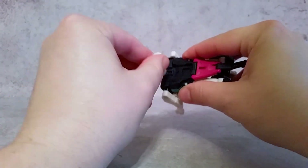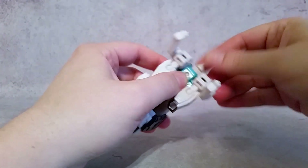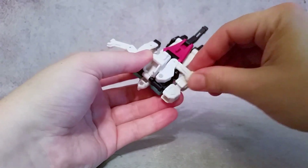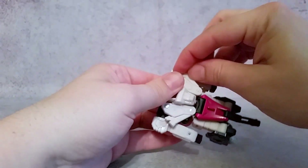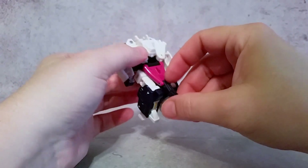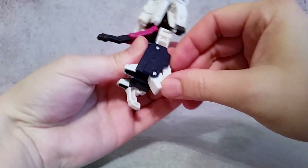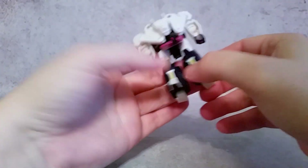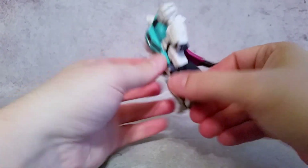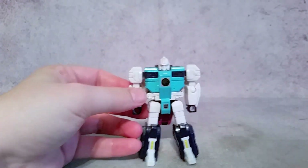First thing we're going to do is pull this head portion back — you can see the robot head is revealed. Turn that around 180. Go ahead and come back with the arms, fold those in. Rotate those arms so they're looking forward, and pull the legs down. Fold this up, do the same thing with this one, and then turn the legs 180 — they'll just turn on that mushroom peg at the thigh. With the tail, leave this down and come like that. And there it is, all transformed.